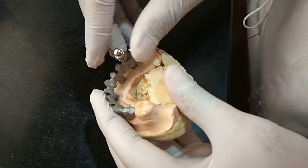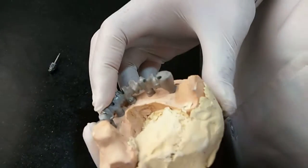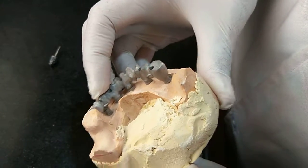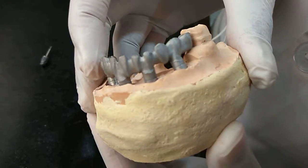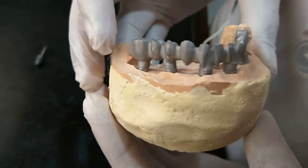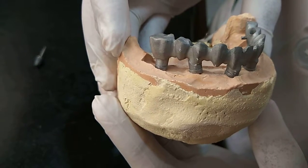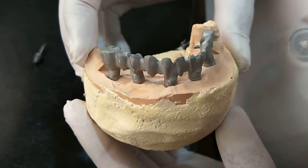We have placed only one screw in this last abutment. Now you can see once again — all the abutments are seating perfectly. So that confirms that it is a passively fitting prosthesis. Thank you.